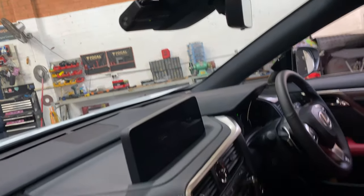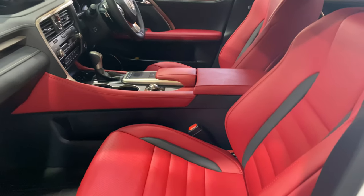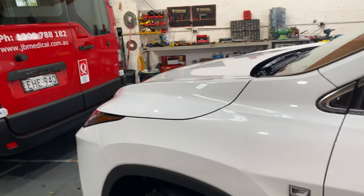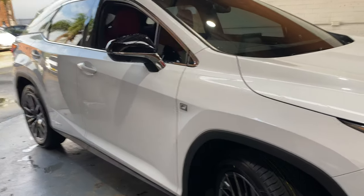We also install the battery pack under the seat for longer recording on parking mode. And we also install the remote start as well.